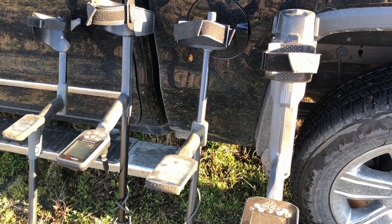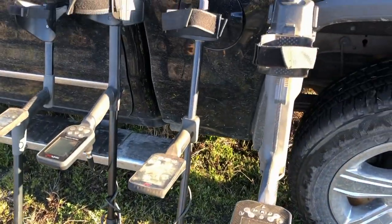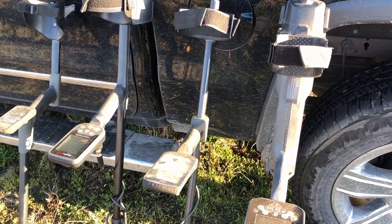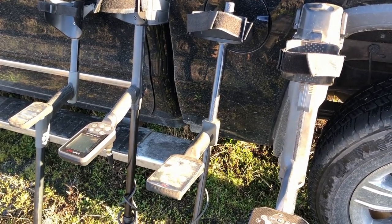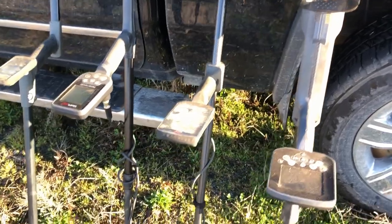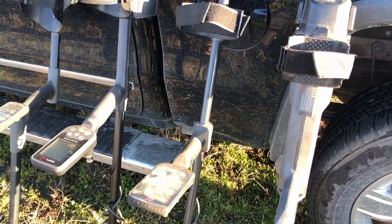I use the Equinox 800 as a special-purpose detector — for picking out good targets from really trashy areas or sites that have been hunted hard, and I keep a six-inch coil on it all the time. It's a true simultaneous multi-frequency machine, so it can hit high conductors and tiny low conductors equally well. People complain about the compressed ID scale and the depth meter, and the stock shaft developed a little wobble — solved by replacing it with a Plugger shaft — but otherwise it's an excellent all-purpose machine.